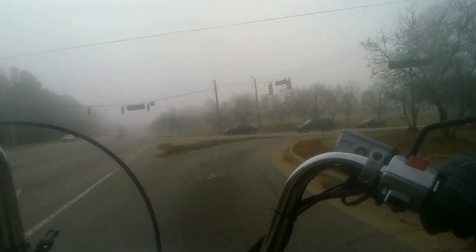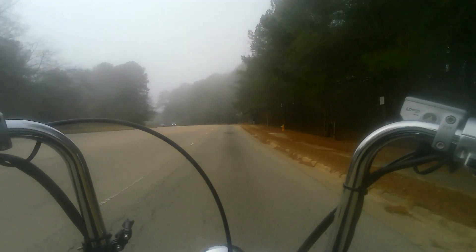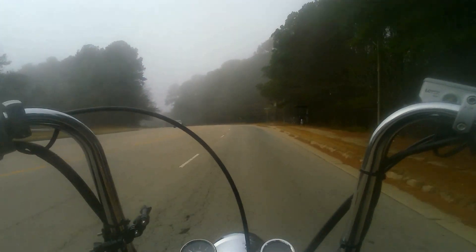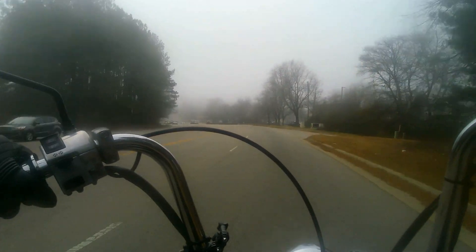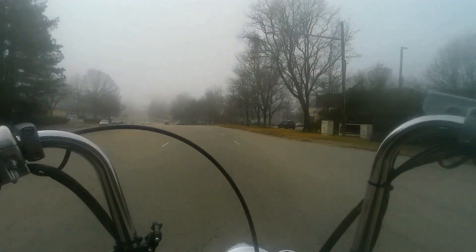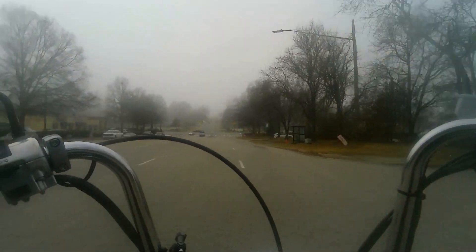I never really messed with a carburetor before. Before I started riding, all my experience with a carburetor was basically pulling the choke before starting the lawnmower — which I don't even do anymore, because I bought an electric mower, and I am not afraid to admit it. That thing's sweet. It's actually quieter than my vacuum cleaner. I can mow at 7 in the morning — it's amazing.